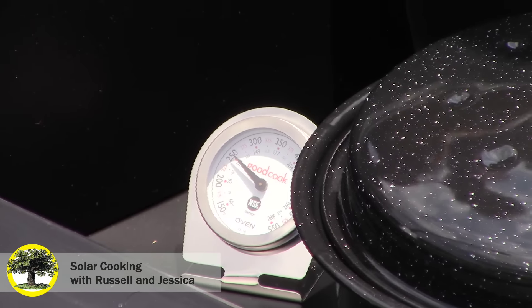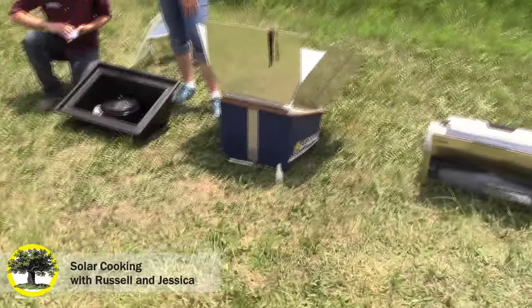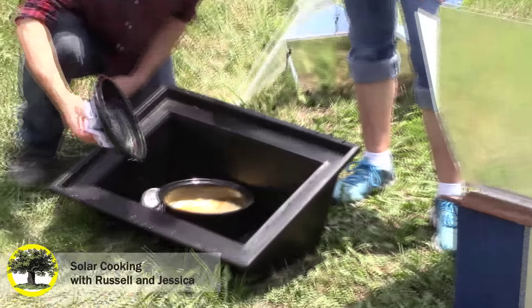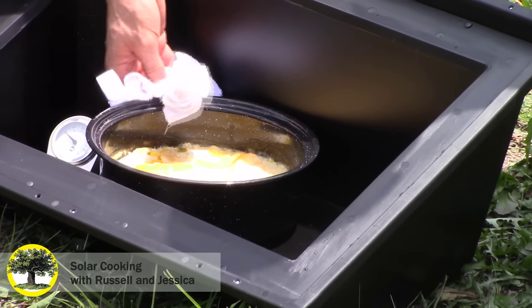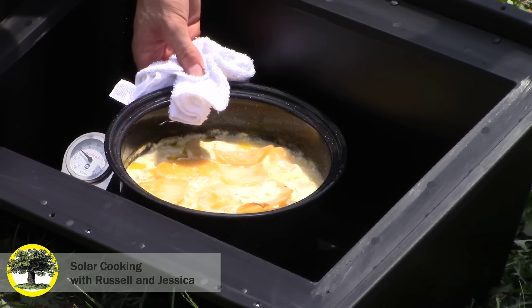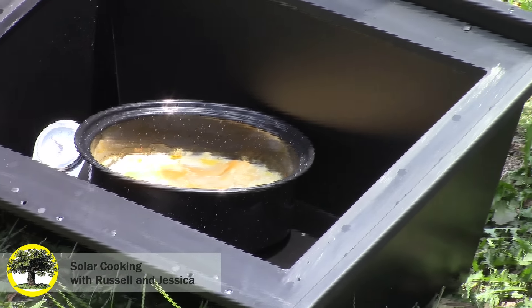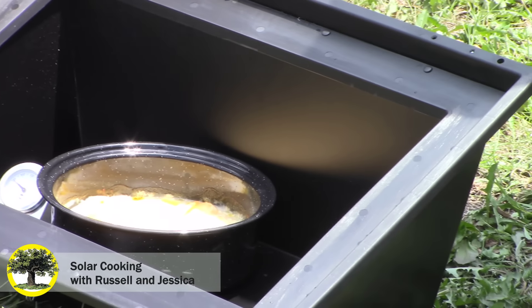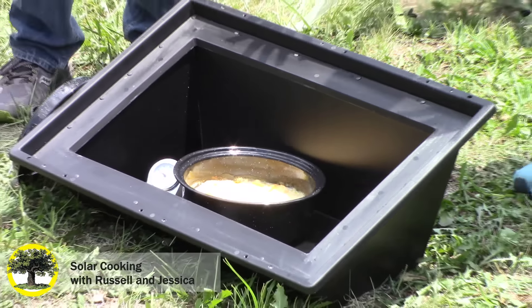It usually ranges between 200 and 300 degrees, and food cooks at 180, so this is more than enough to cook most of anything you want. We can take the lid off — it looks awesome, it's bubbling. And how long has this been in here? We put it in this morning, so probably three or four hours. We're kind of treating this like a slow cooker.